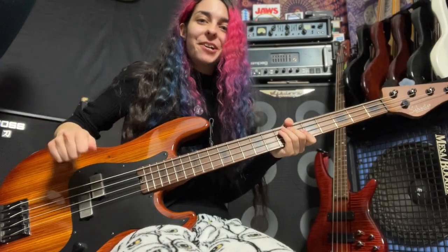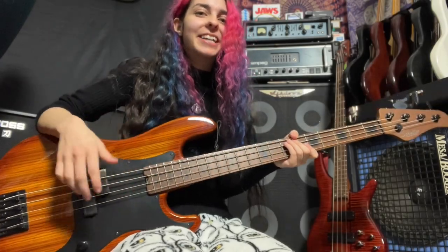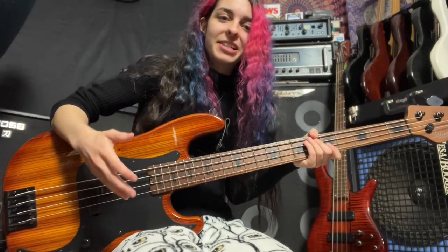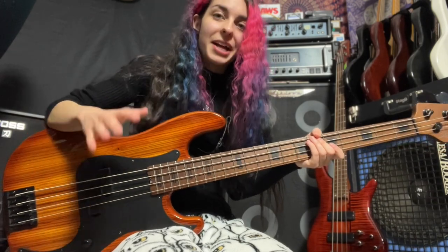Hello guys! Today's video is about my right hand technique on bass, which I know is something a few of you have asked me about for quite a while, so I'm going to do my best to explain this and kind of explain my process of how I got to the point I'm at now.